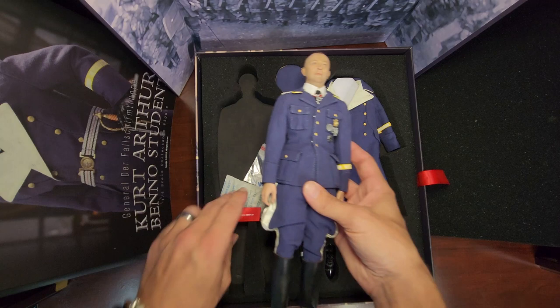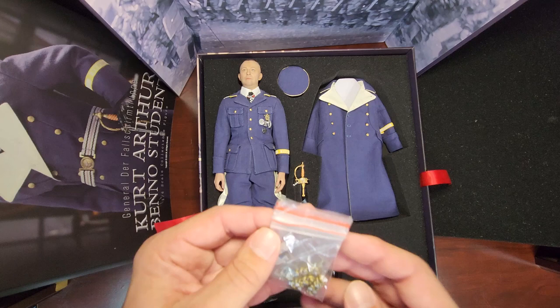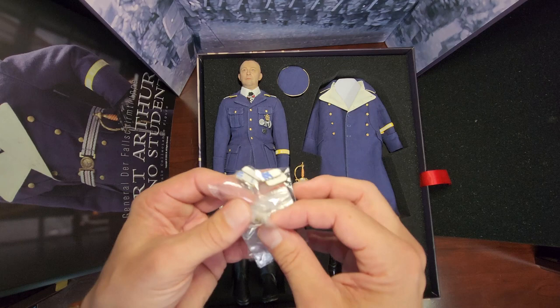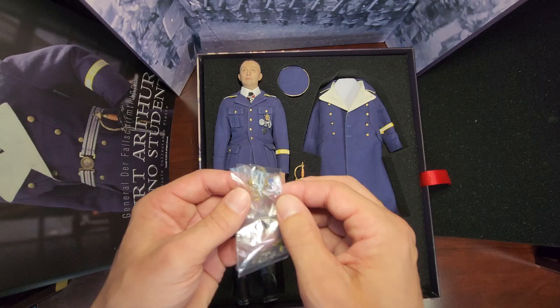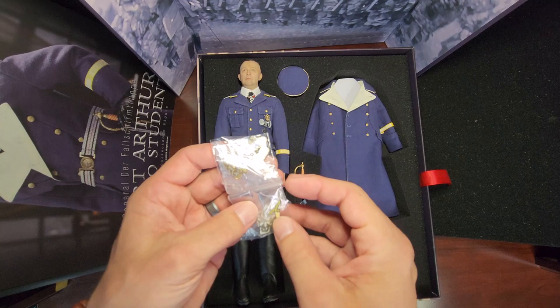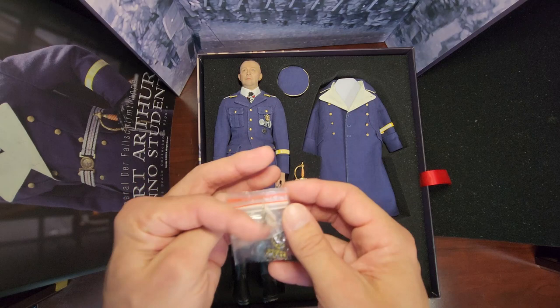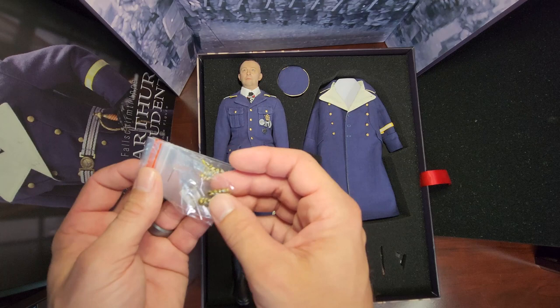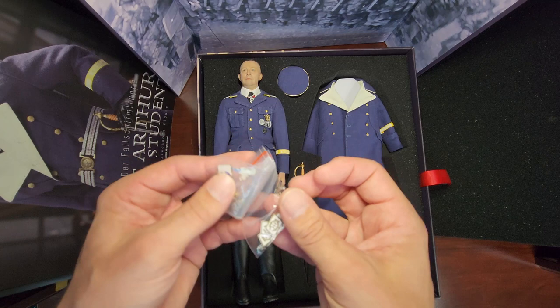Let's see what we got for insignia. Looks like we've got some collar tabs - actually shoulder boards - for probably both sets of uniform. We've got three sets of shoulder boards, looks like we get some extra pips and some more insignia.